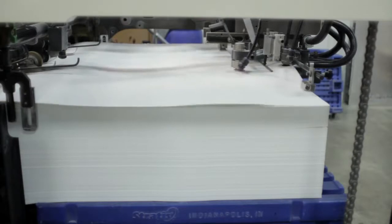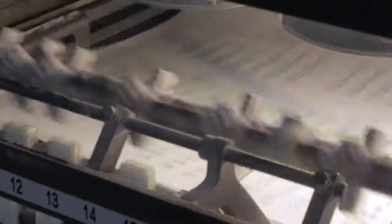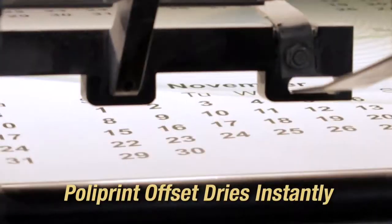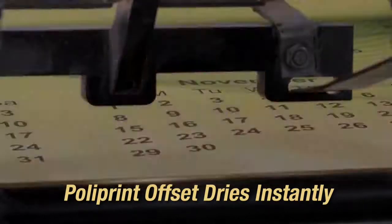Polyprint Offset features a proprietary ink-receptive coating on both sides of the sheet. This coating ensures instant drying for a quick turnaround. Using your standard offset inks, Polyprint dries as fast, if not faster, than uncoated paper.